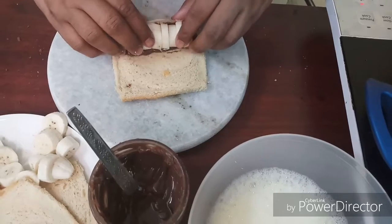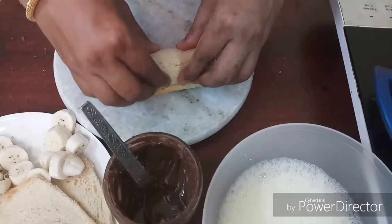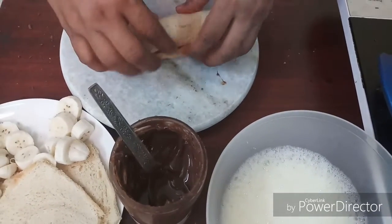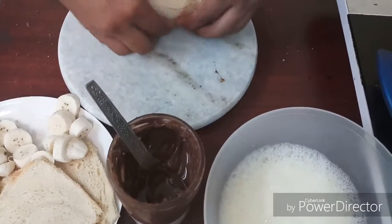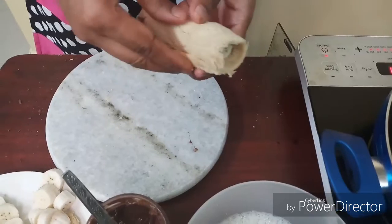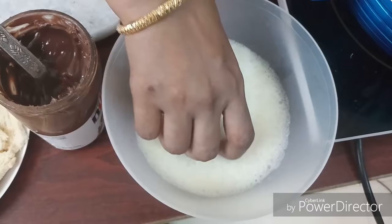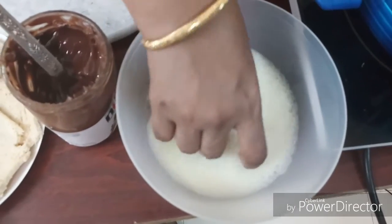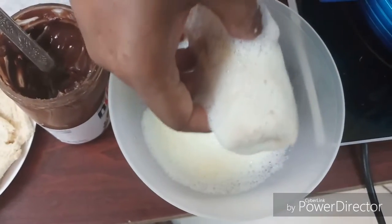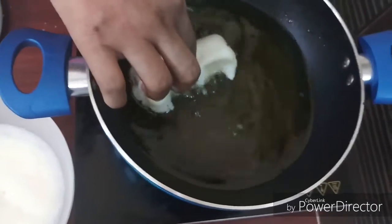Roll it, roll it. Roll it with a knife. Dip it with a knife and put it in medium flame.